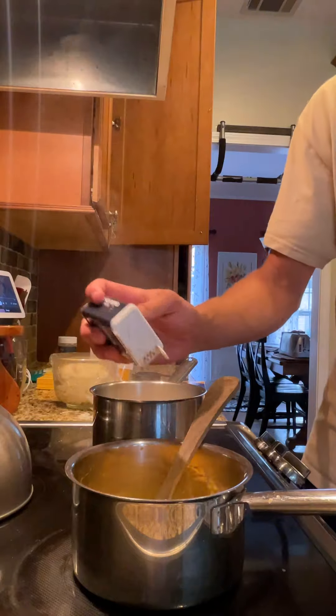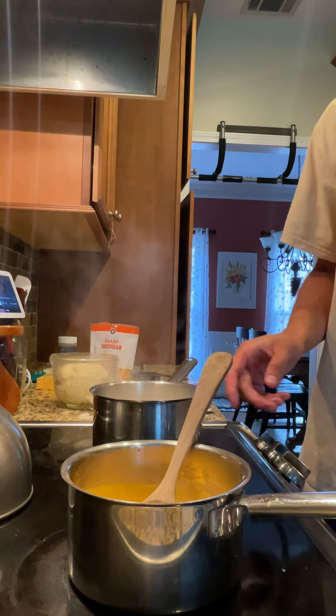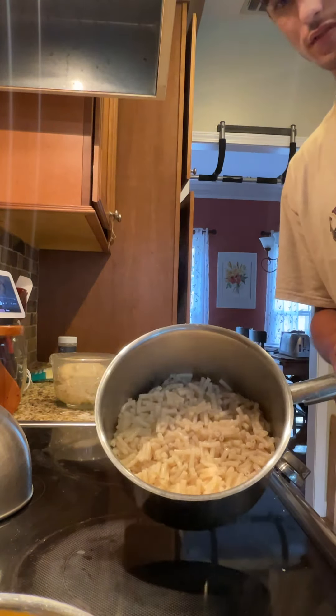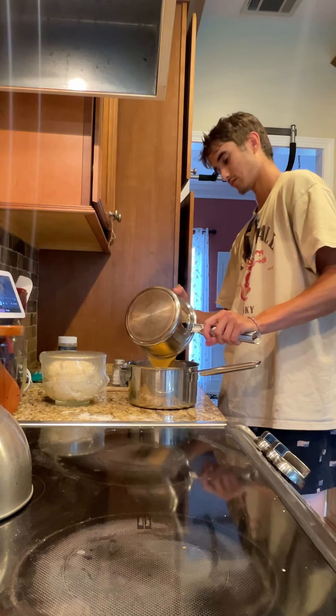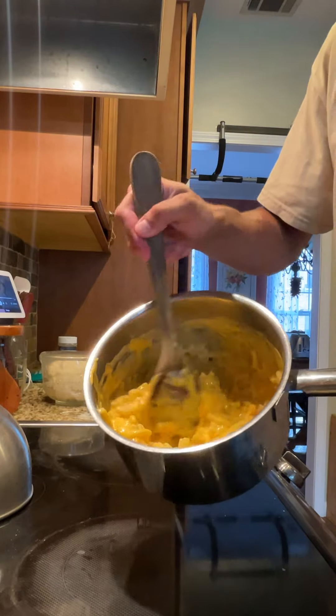Look at that — once the sauce is thick enough, take it off the heat and set it aside. When the timer goes off, drain the water from the noodles. Once the noodles are returned to the pan, pour the cheese sauce over it and mix it in really well. Look at that, oh my gosh, that's delicious.